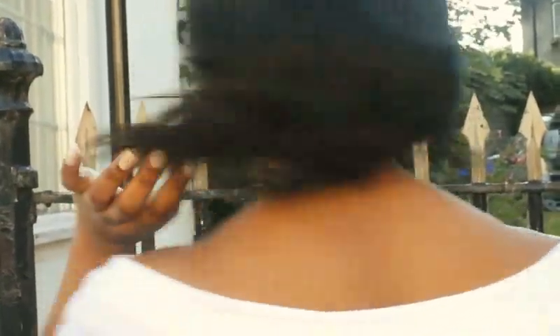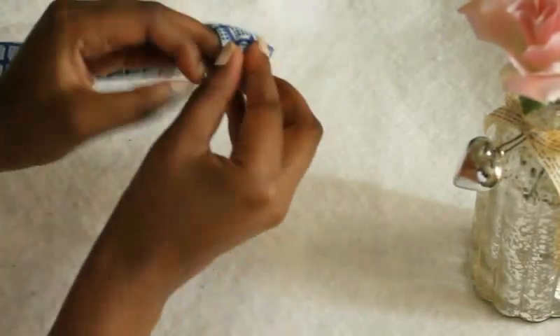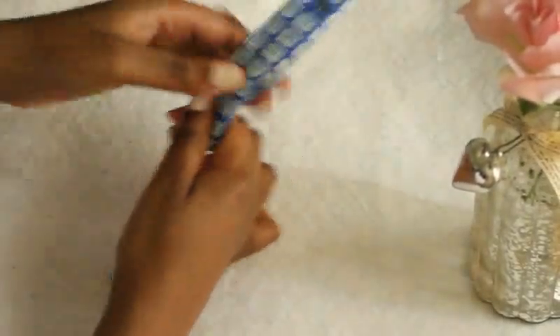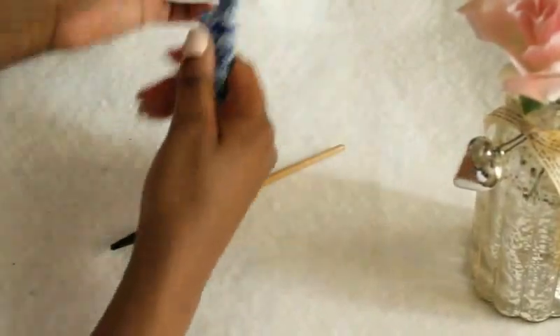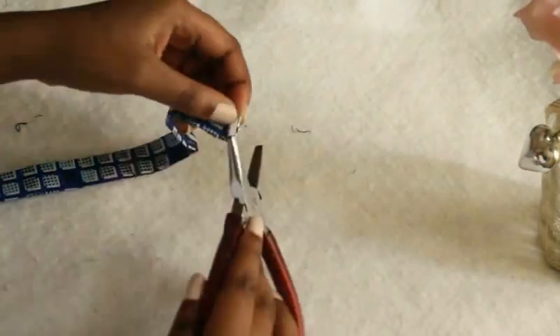If you don't want to use a safety pin, you can just use a stick — this is a broken brush stick which I used to push my fabric the right way round, and it's a lot safer to use. Once you've turned it the right way around, press it and then get your clamp and put it at the end of your fabric.